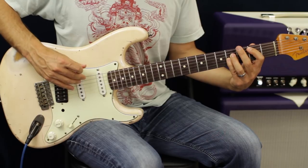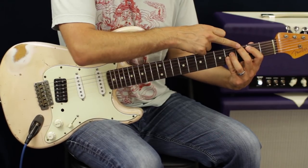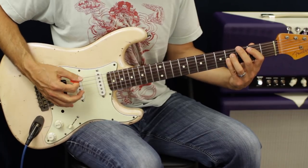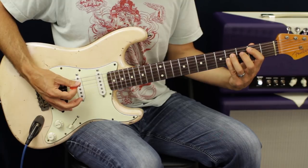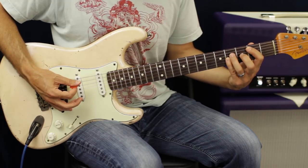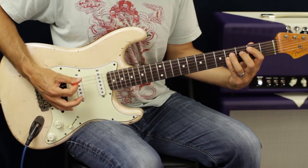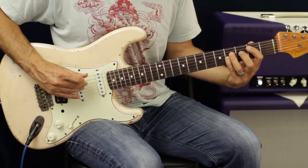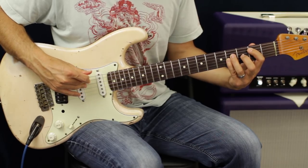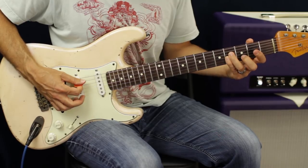After that, switch up to the E and A strings. Put your second finger on the third fret and hit it twice. Then take that finger off and hit the E and A strings — hit the E five times: one, two, three, four, five. Then shift down to the A and D strings again, take off your first finger, and hit that four times.